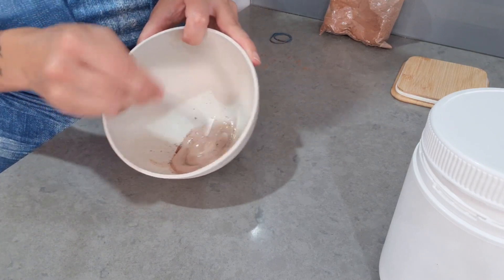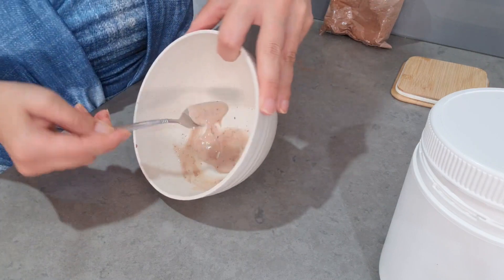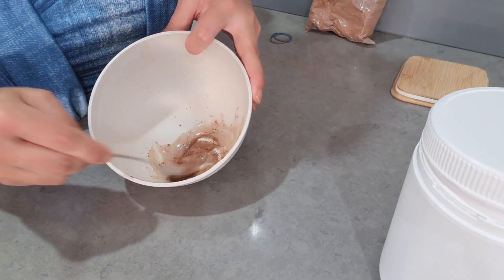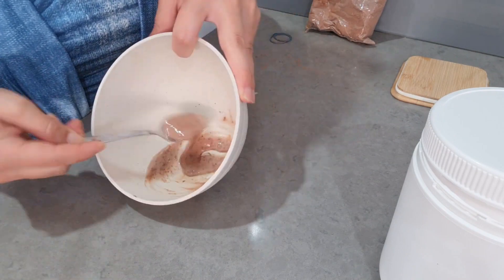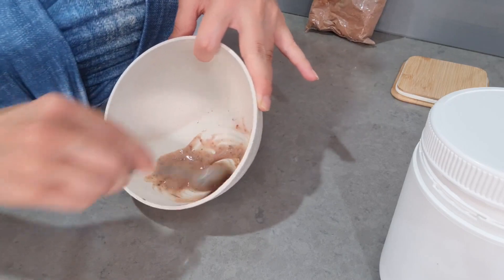This self-tanning lotion goes away with the shower, so be careful — it can maybe stain some clothes. It will be great maybe if you have a party or a photo shoot and you don't have the normal tanning stuff. Depending on the lotion that you use, you could even put it on your face.